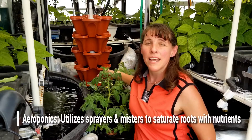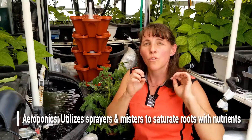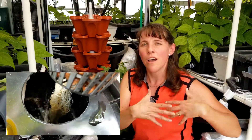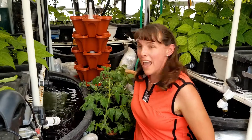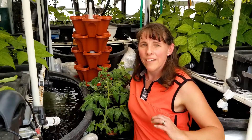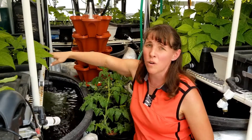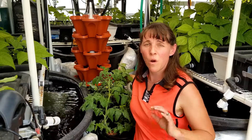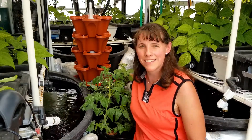Aeroponics is a hybrid form of hydroponics that uses sprayers or misters to spray nutrients directly onto the roots. It uses a much higher air-to-water ratio to grow plants. I find my herbs sometimes don't do well in Kratky or my aquaponics system, but they thrive in aeroponics because they get much more air-to-water oxygen ratio. Those roots grow really well with sprayers in a low-pressure aeroponics system.